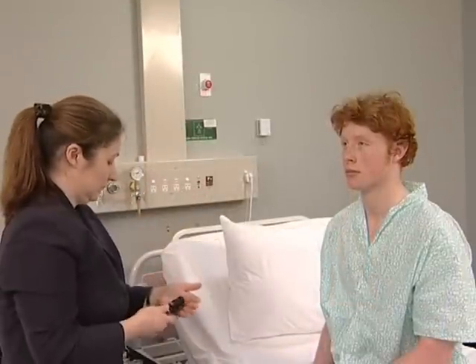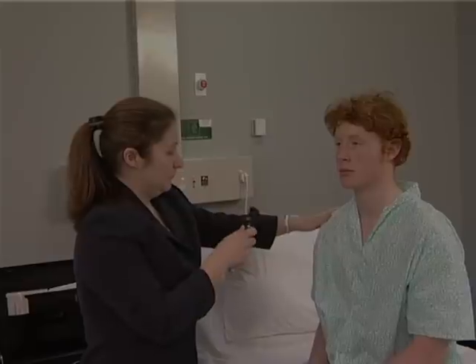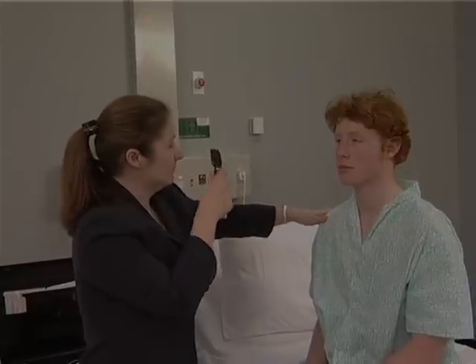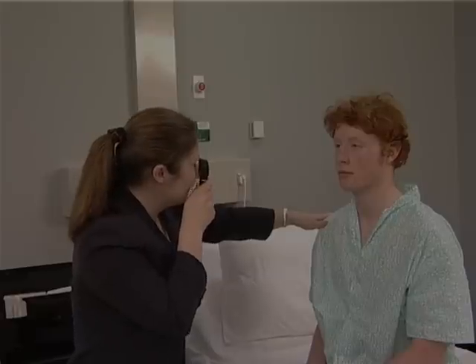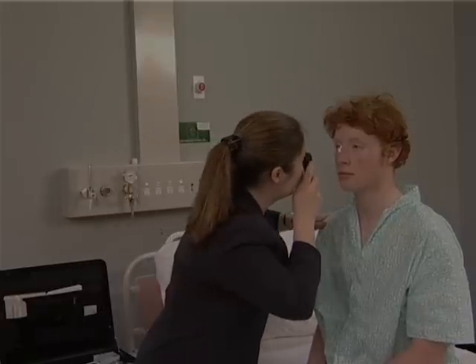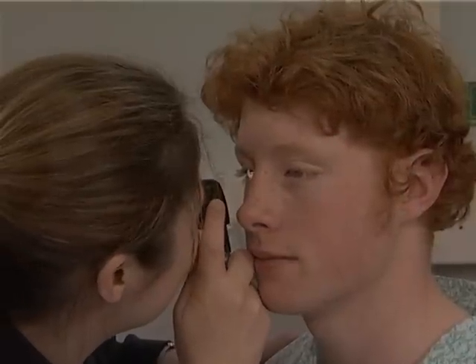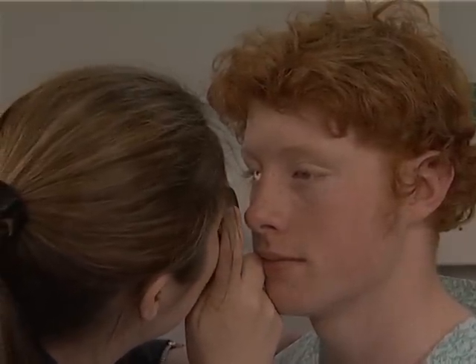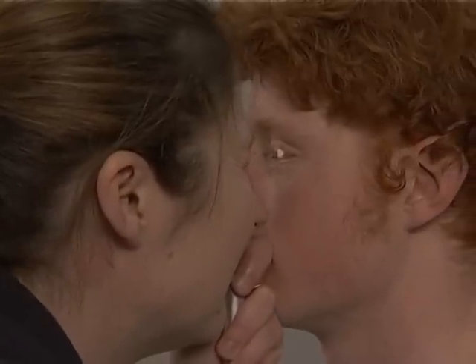If possible, the lights are then dimmed to enlarge the pupils, and the fundi, and especially the optic discs, are examined with the ophthalmoscope. Begin with the plus 20 setting, which should bring the cornea into focus, and gradually rack down to nought to see the fundi. The patient should stare into the distance. The examiner should use the right eye for the patient's right eye, and the left eye for the left.